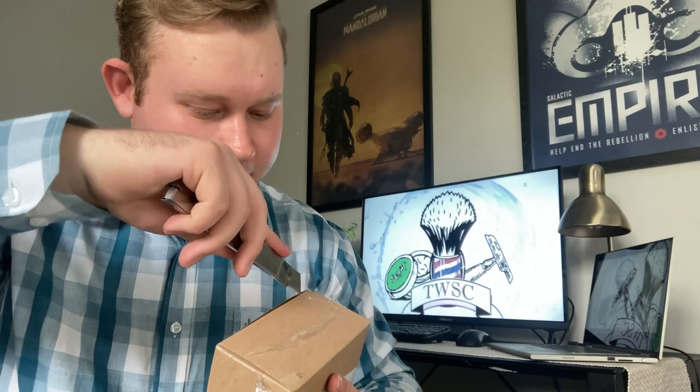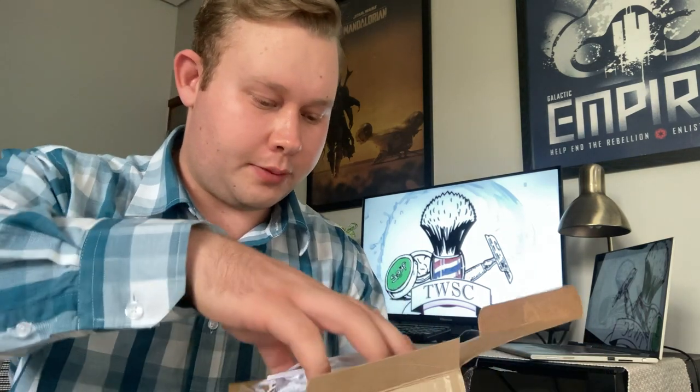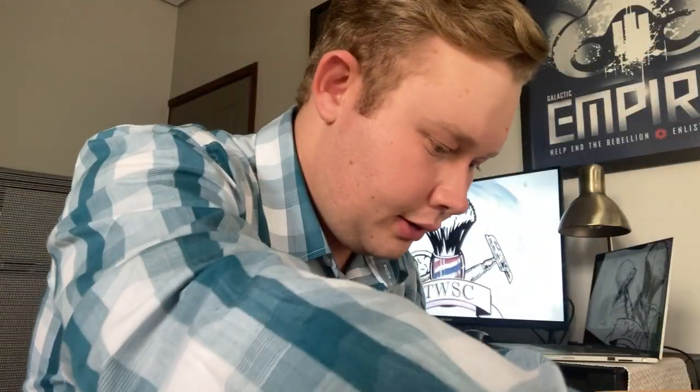Let's just get this parcel open. It's quite tightly wrapped. Now I can open this. Now the moment of truth — let's see what we have.